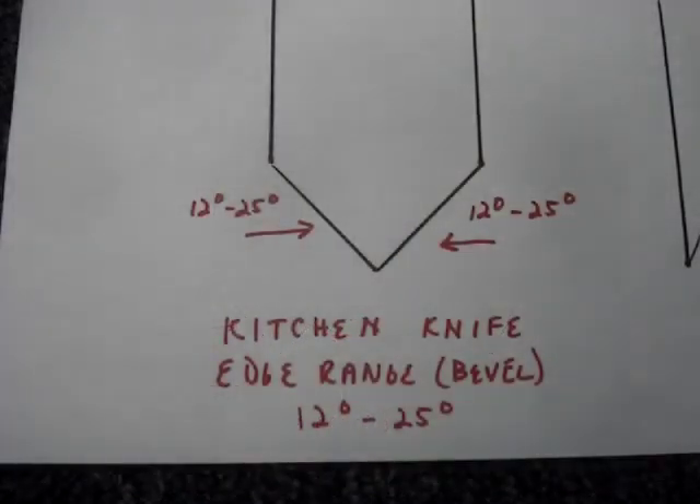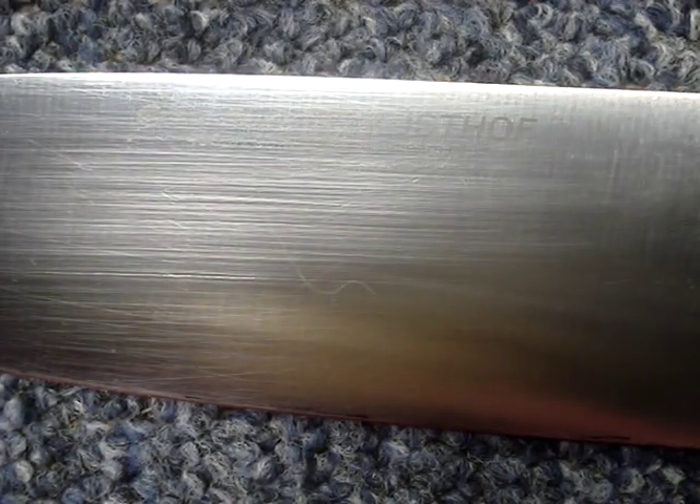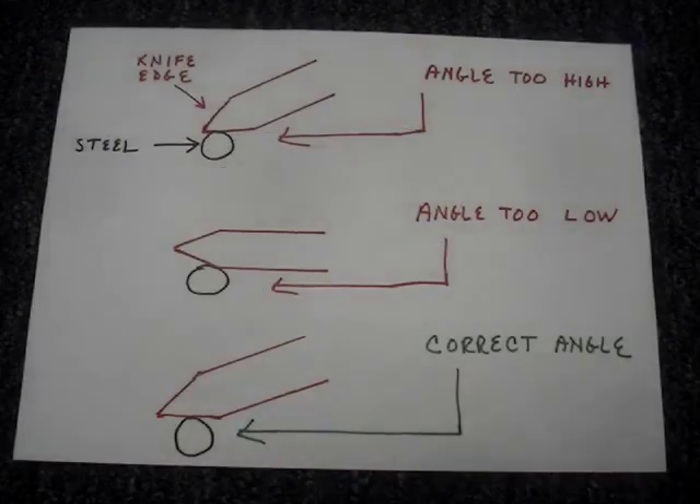Kitchen knife edges can range from 12 to 25 degrees. If the knife is a higher quality one, you should be able to find out the angle from the manufacturer. This Wusthof is listed at 28 degrees, which means each angle is 14 degrees. The goal is to pass the knife's entire edge along the steel at the correct angle.